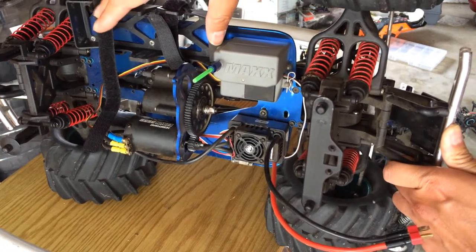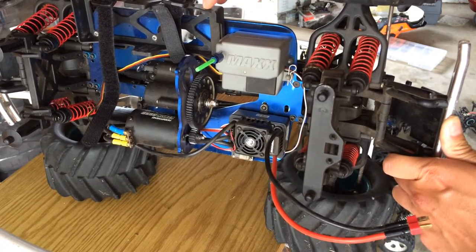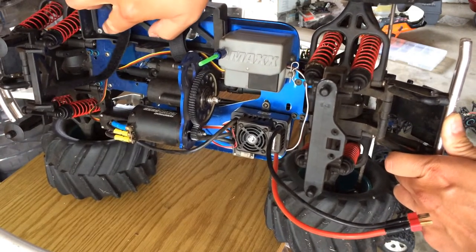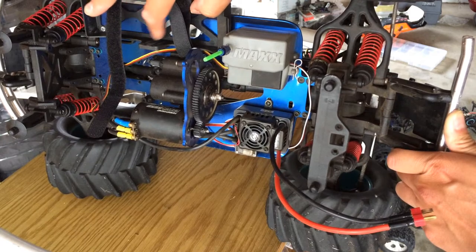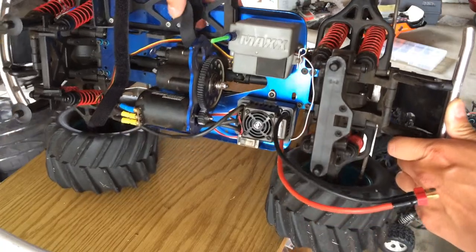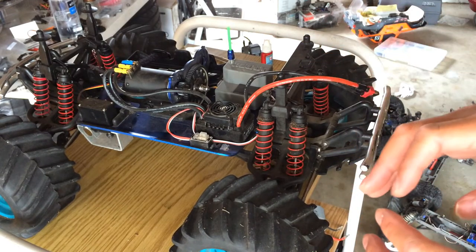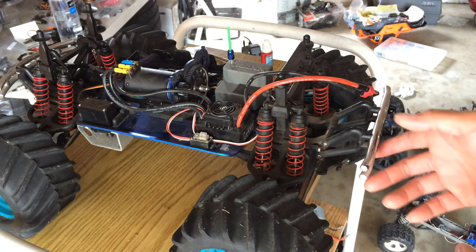I used a battery mount that was off of an Axial Wraith — I got it as part of a parts lot off Craigslist. I used an existing hole in the rear and drilled a new hole to mount the battery case. This will fit a standard two-cell or three-cell LiPo. This thing is an absolute blast to drive. I brought it to the park the other day and let some kids try it out — my son drove it as well. Just an absolute blast, a lot of fun.